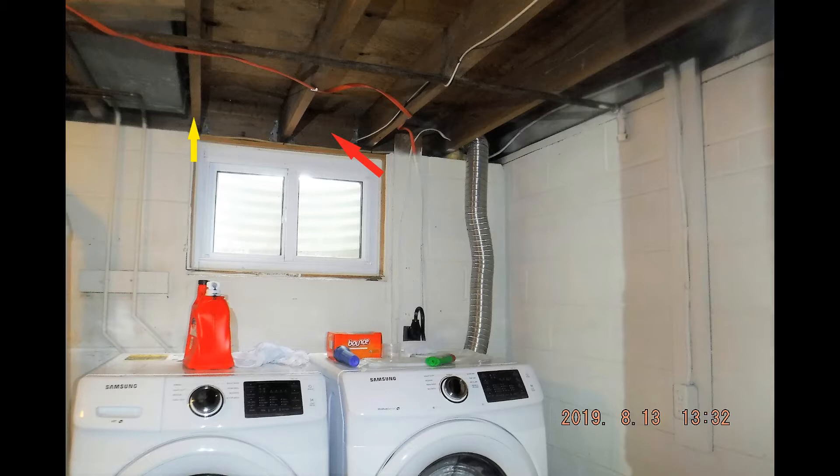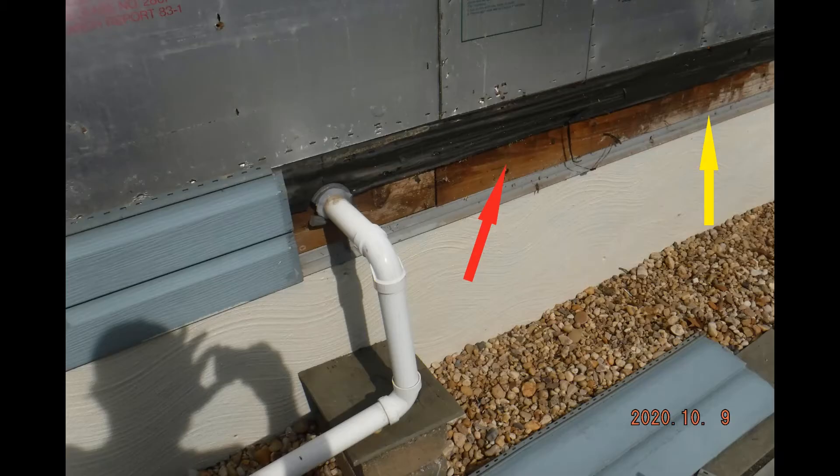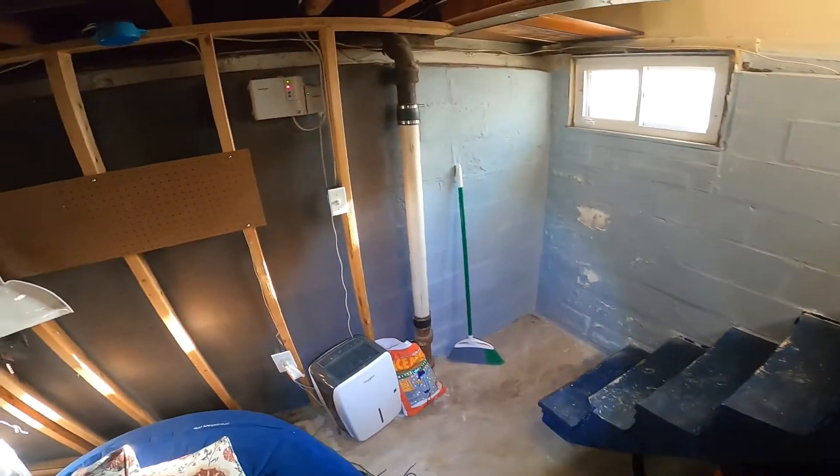The yellow arrow is pointing to the floor joist that sits on top of the foundation wall, and the red arrow is pointing to the band joist on the outside. From an outside view, the red points to that same outside joist and the yellow points to the top of the foundation wall. The red again marks that piece of wood that goes around the perimeter and caps off the floor joists.